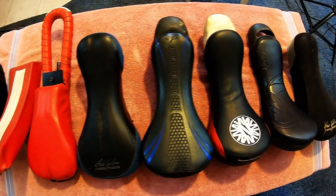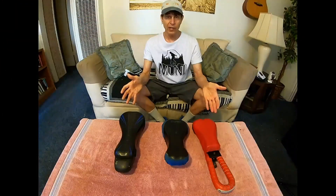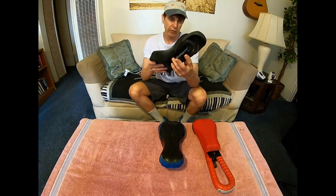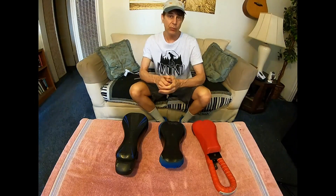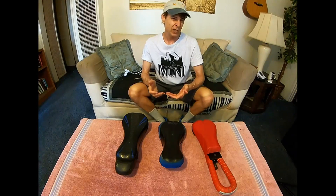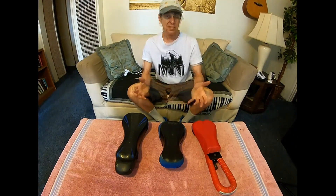Hey guys, it's Terry. Over the past 15 years or so I've ridden and tested quite a lot of different unicycle saddles. If I had to narrow things down to just a few favorites, these would be my current top three: my Scott Wallace carbon, the classic KH fusion freeride, and the mad for one saddle handle. I ride these regularly for both muni and long distance, rotating between them so if one gets uncomfortable I can switch to another.